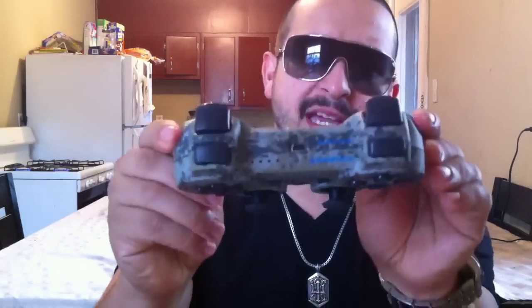I had to pick it up — $54.99. Now I can get back to my Need for Speed, King of Fighters, Atlas Returns — I got a shitload of games I need to play. But there you go guys — the PS3 Urban Camo DualShock 3 unboxing. Peace.